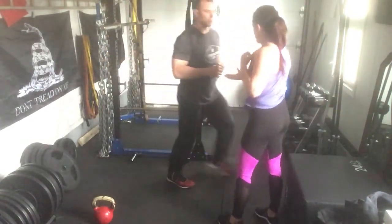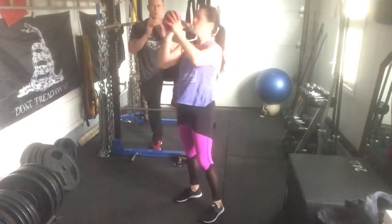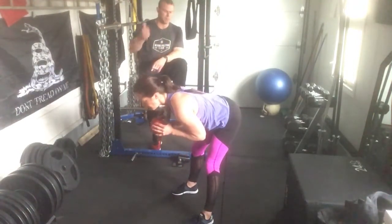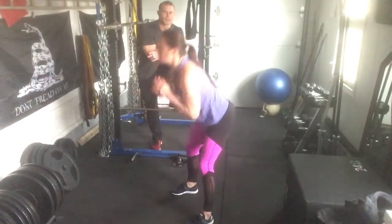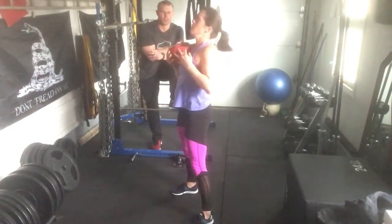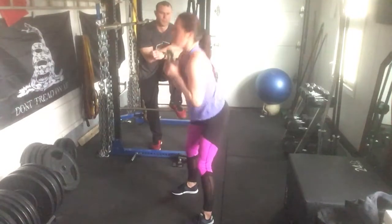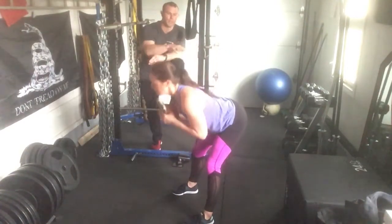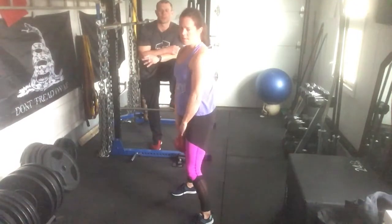For our second set, we're going to do a kettlebell good morning. Michelle is going to rack the bell up onto the chest just like the goblet squat hold, then hinge back at the hips and back up. Notice she's throwing her hips way back to get into the hamstrings. This is especially useful if you have a lighter bell — you're still going to be working the hamstrings, glutes, and lower back very hard. Make sure you keep your core braced tight so you don't stress your back.